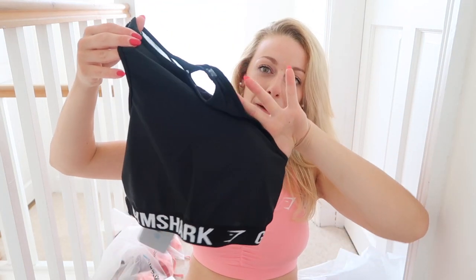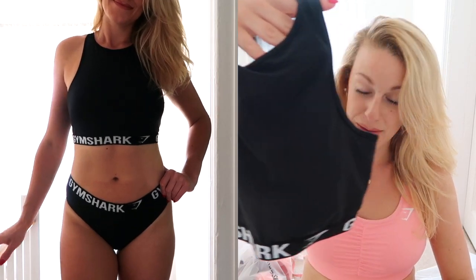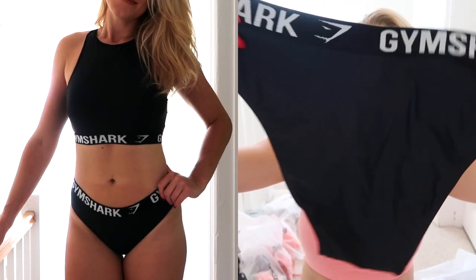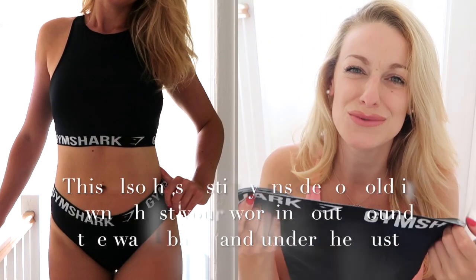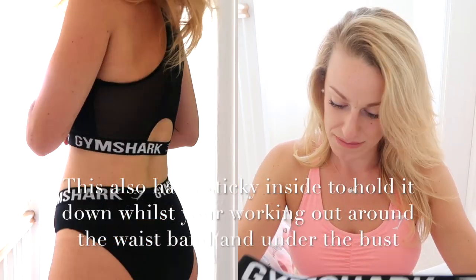Next I'm going to show you one of the workout bikinis. I surprisingly like this — I don't think I'd work out in it, maybe if I lived in LA and had a private beach. You could wear this as a sports bra, so you kind of get two out of one here. The workout top was £18 and the bottoms were £14. There's quite a bit of coverage on the bottoms, but if you start doing squats they're gonna go up your bum. I got both in a medium.